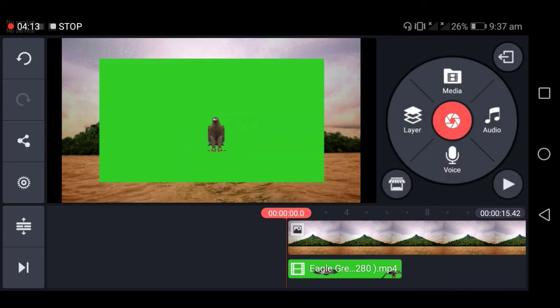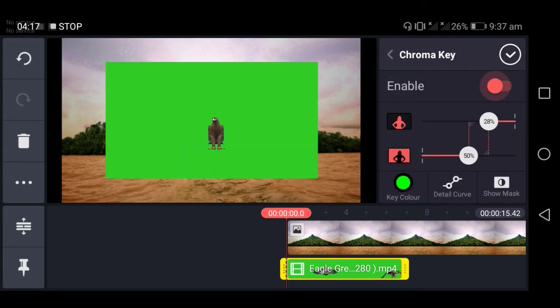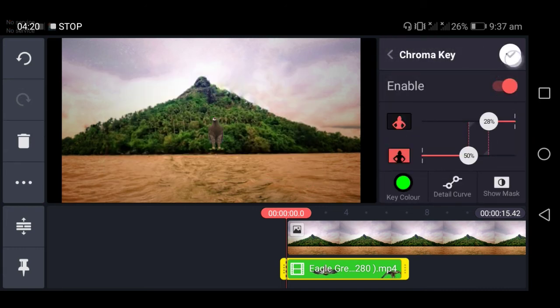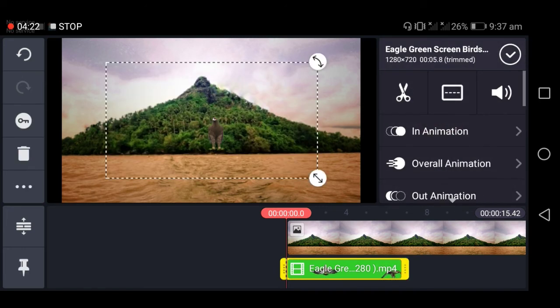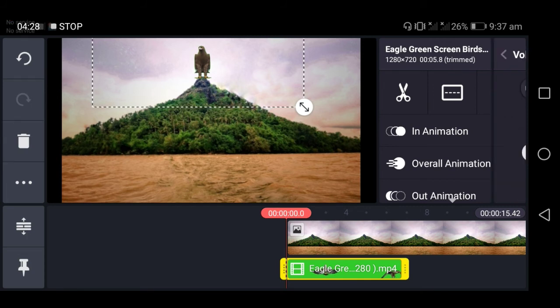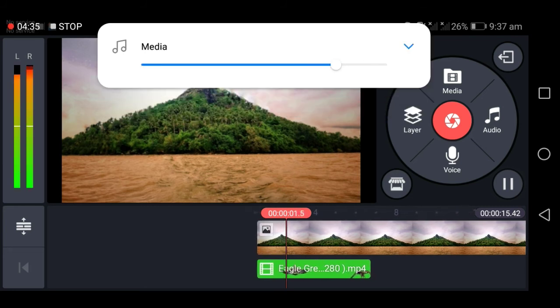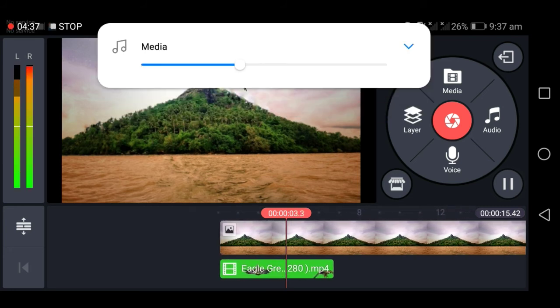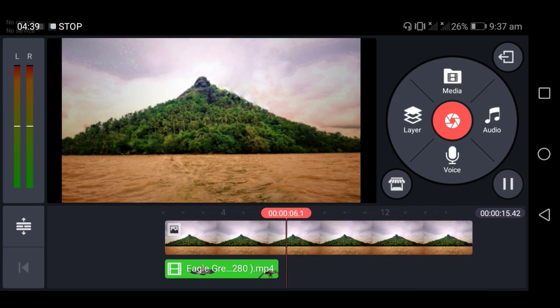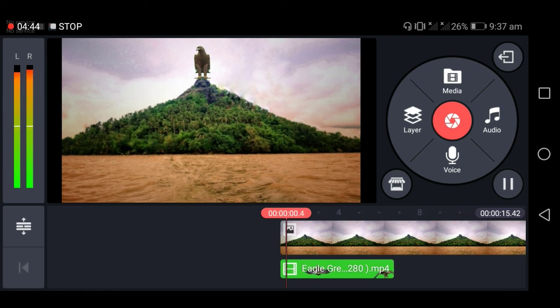Nagpili na ako. I-enable ko lang dito yung chroma key. Hahanapin yung chroma key at i-enable. Wala na yung green screen. Ito na yung ilalagay ko dito sa top ng mountain. Lalaksan natin yung volume para medyo marinig yung effects, at tsaka natin i-play. Itraya natin kung may kailangan pang ayusin.